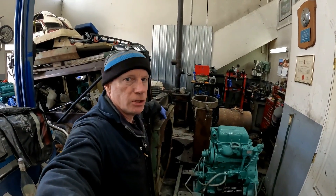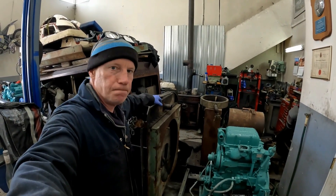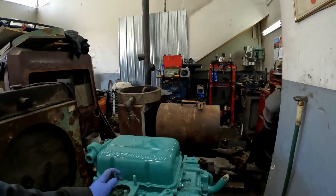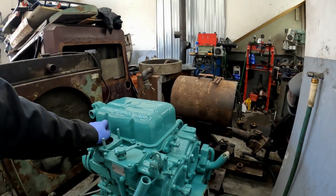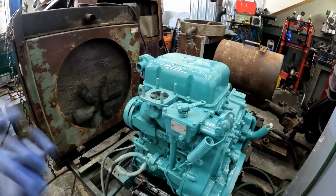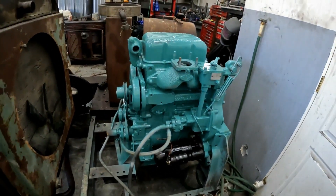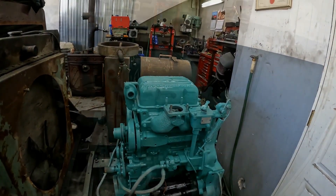Hey guys, welcome back to Detroit Garage. Now that the little Detroit's done, we'll have to make a dyno for it. The reason I'm doing this is this little engine is going to stay in a forklift and it's got to be broken in correctly, or else it'll just be a slobbering mess — smoking and dripping out of the airbox drain. So we're going to break it in correctly.